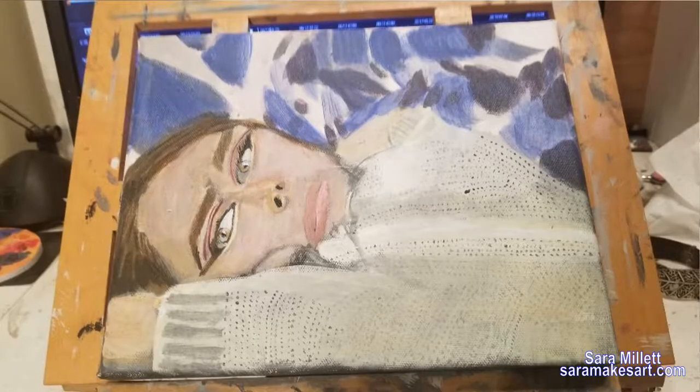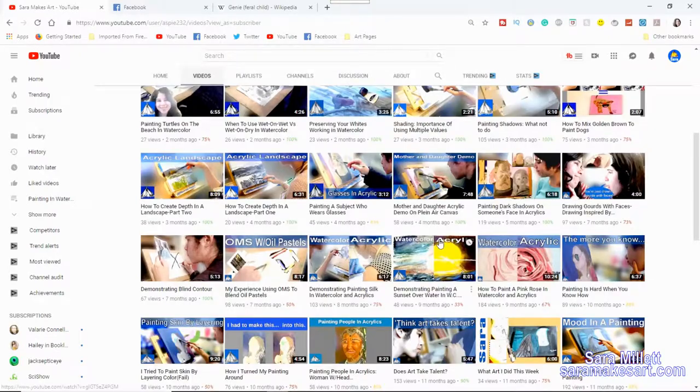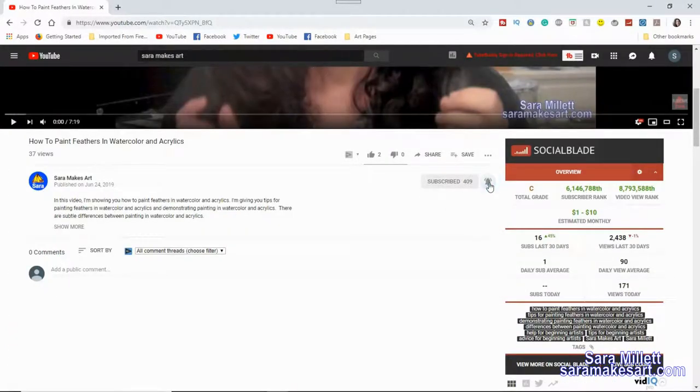Today I'm going to show you how I did this painting of a girl lying with some unusual colors around her, which I did on a Frederick's Blue Label Ultra Smooth Canvas. Hi, I'm Sarah, and I make art. I make videos to help you get better as an artist, so if you don't want to miss any of them, be sure to click the red subscribe button below this video and click the bell to turn on notifications.